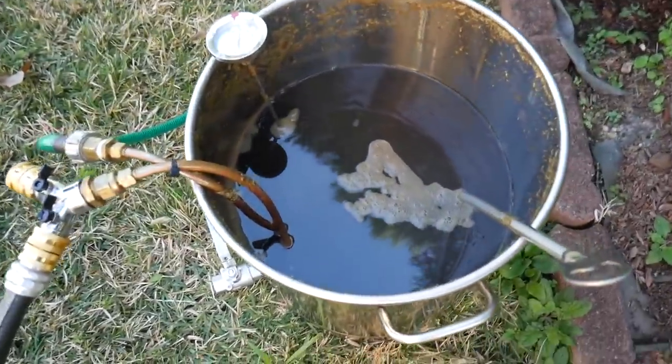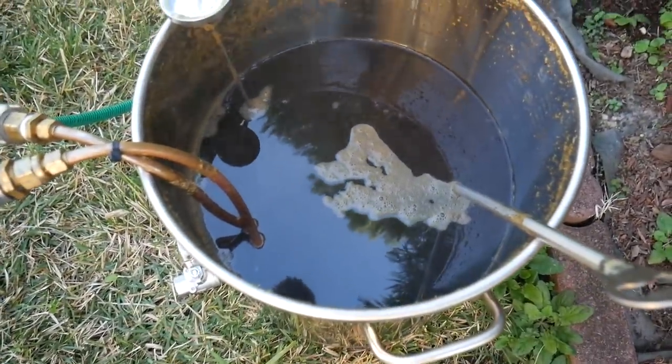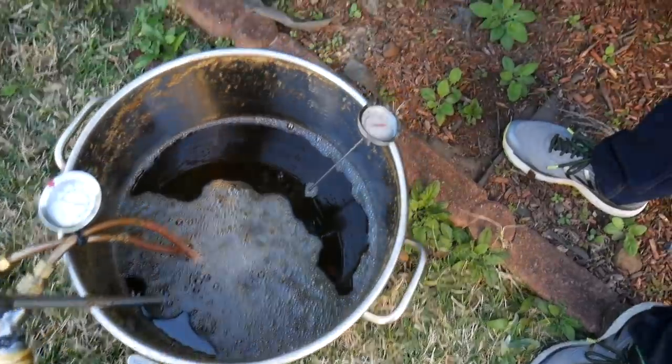This is the other setup using an immersion chiller. We are down to about 87 degrees.